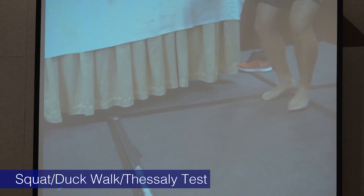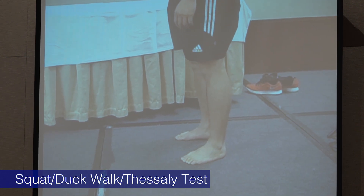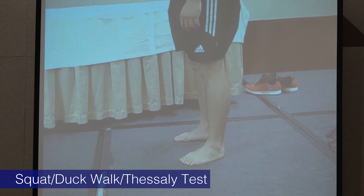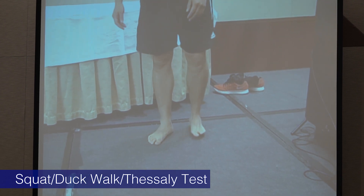For the duck walk, you're basically having the patient walk across the floor in an active squat. A lot of these tests are designed for compression and maybe a little bit of twisting, to see if we can bring out the meniscus tear symptoms.